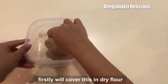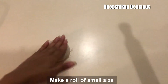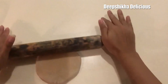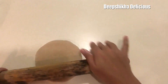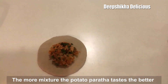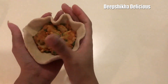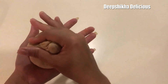I will roll the dough into a good shape and cover it to the right size. I will add the mixture of filling and spread it. Then we will cover the edges and bind the edges closed.